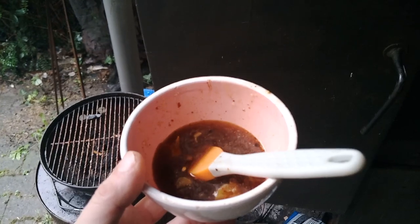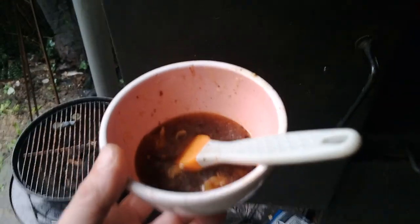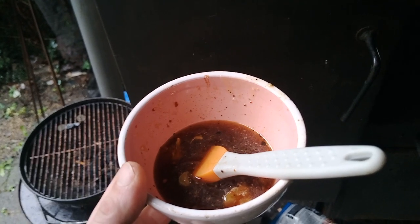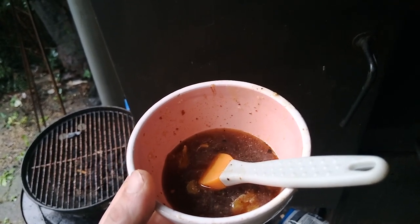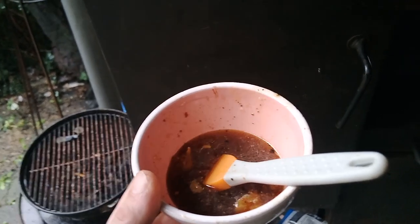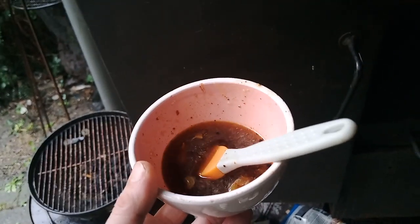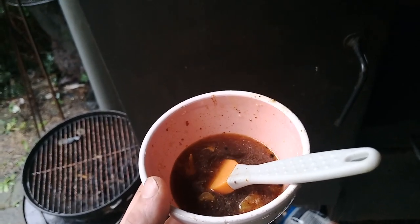I just made a glaze and brushed it on — that's honey, soy sauce, a bit of balsamic vinegar, salt and pepper, the juice of a whole orange, and a little bit of chili powder. I'll reapply it every hour or so.